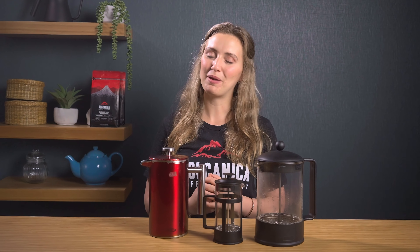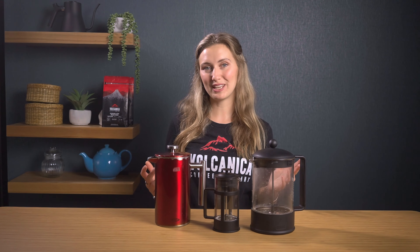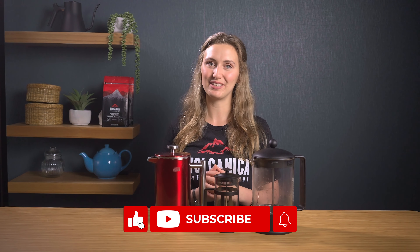My name's Lizzie and if this is our first time meeting, I'm here to help you make better coffee at home. If you want more tips on making great coffee, consider hitting that subscribe button.